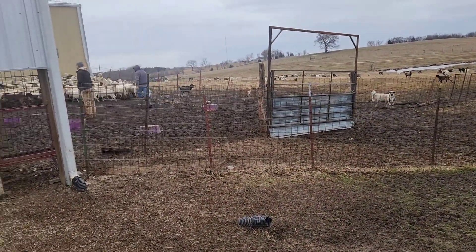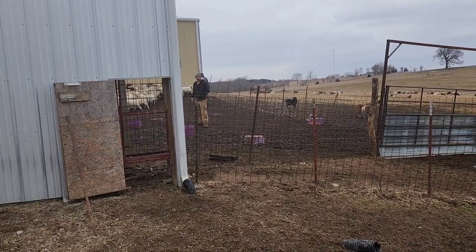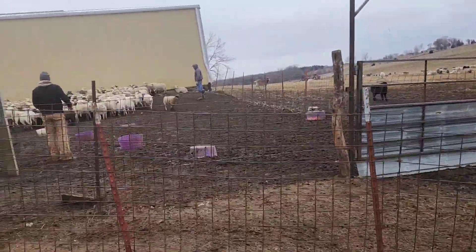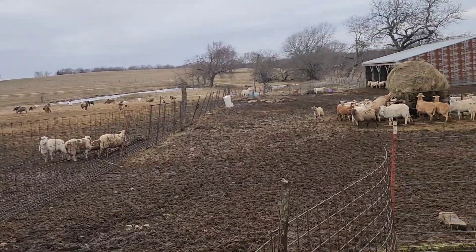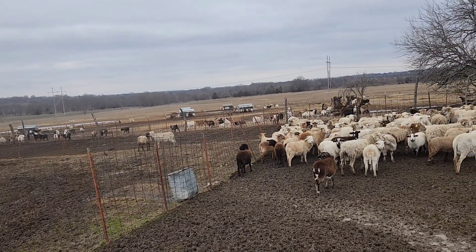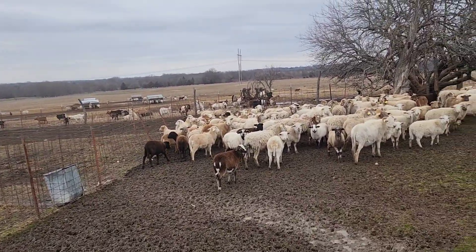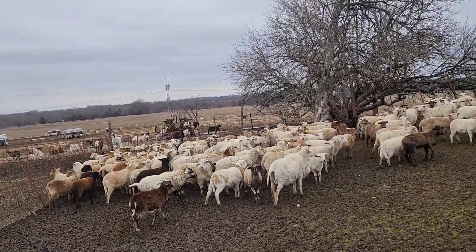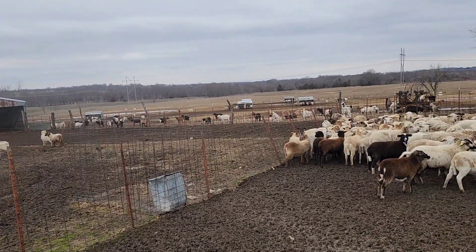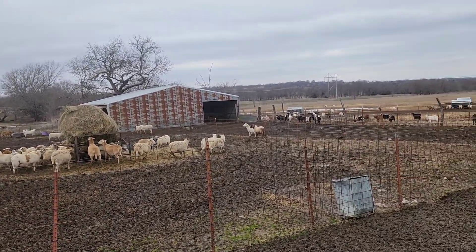Thank you for your help, boys. We finished that chore up — Travis's wife and two boys helped us here. Quinn was off at the Kansas City Chiefs Super Bowl Parade. I'll have to tally up and see how we came out — I think we had around 65 to 70 percent bred ewe lambs. I don't know what the average is for everybody, but it's probably about what we usually do. Y'all have a good day.